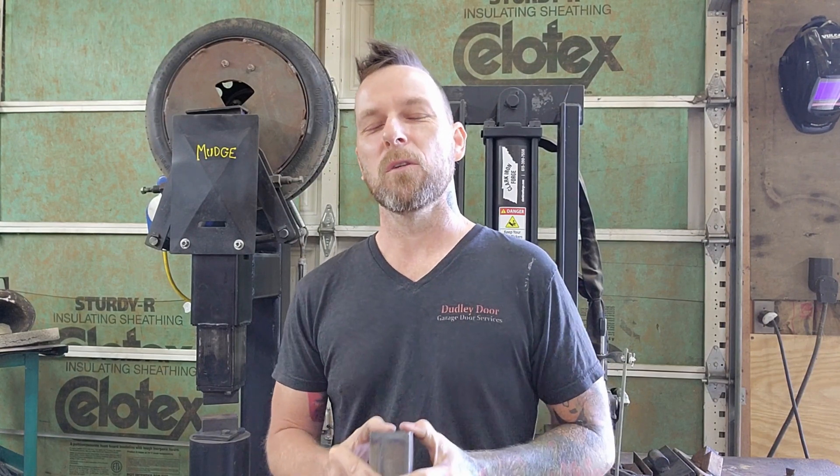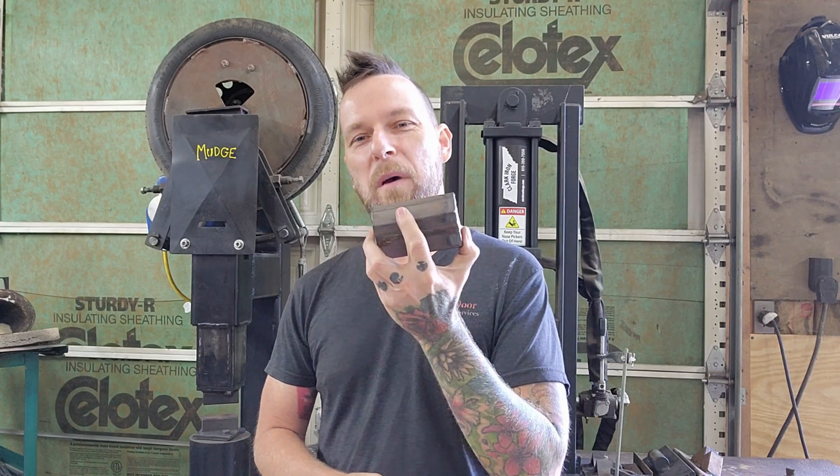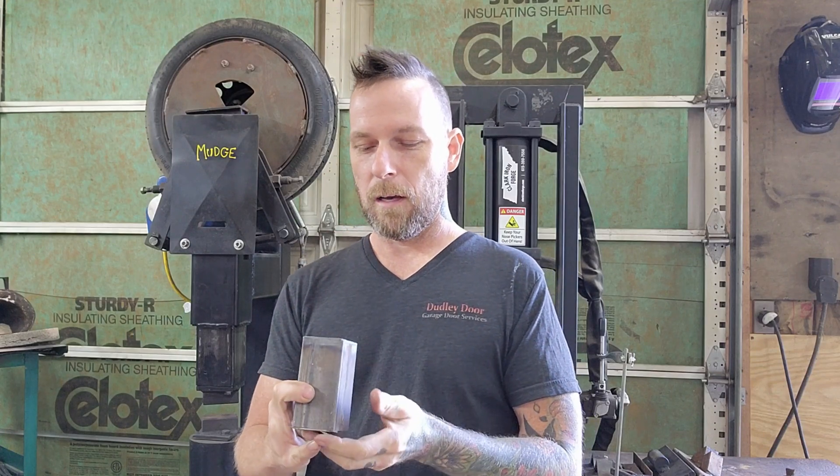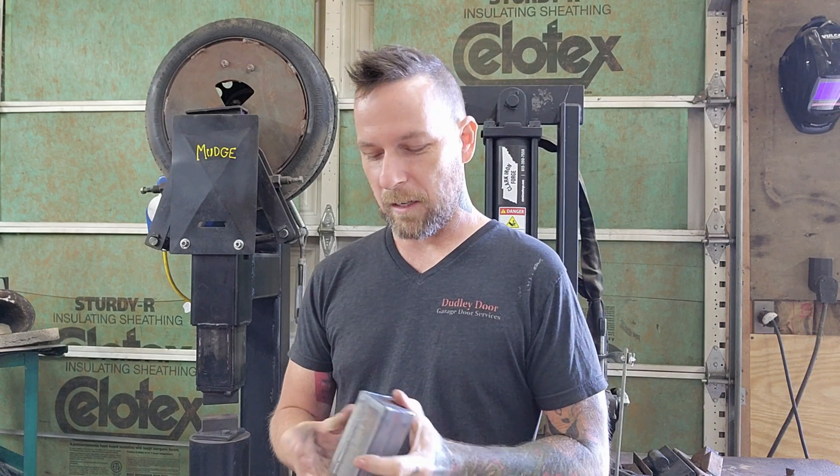Hello and welcome back to Red Right Hand Forge. This is Marshall and in this video I'm going to try something a little different. I've actually never done canister damascus and I've been meaning to try it for a while. I picked up these little four-inch long two-by-two square stock pieces from Amazon — they've already got the bottom capped on there, which is nice because I'm not a great welder, and I still have to put the top on once we get everything filled up. My steel supplier is about 45 minutes away, so this is kind of convenient.